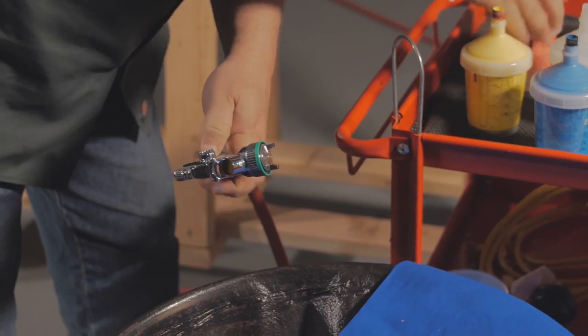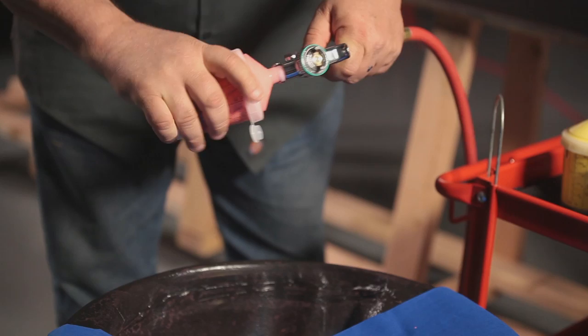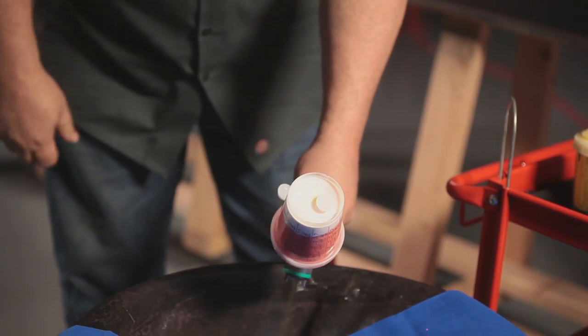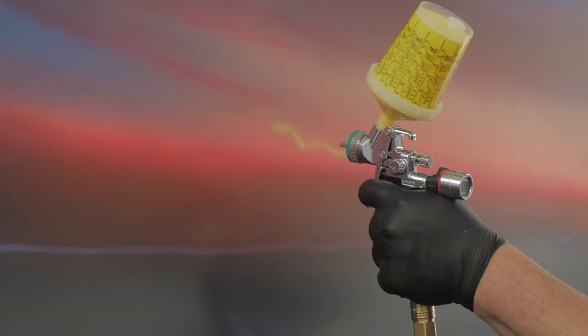Now what does that do for us? Well, if you're making a living at this and using it for mural work where you're going to use multiple colors on a constant basis, back and forth — sometimes many many times — being able to switch a color out that fast is huge. You can keep your colors close at hand, and that's what makes this system so fantastic beyond just painting on a car jam. We use these for murals and they're fantastic for that.